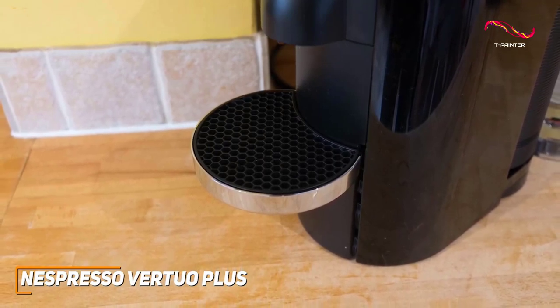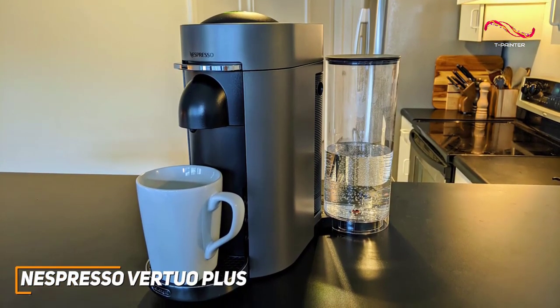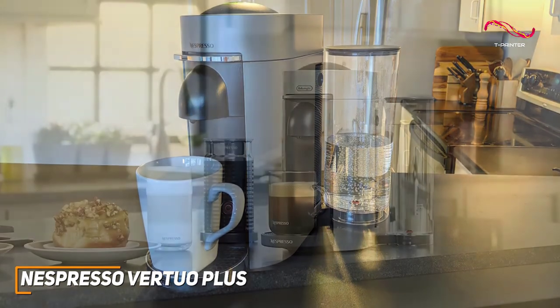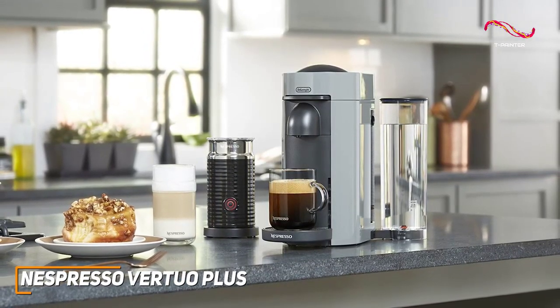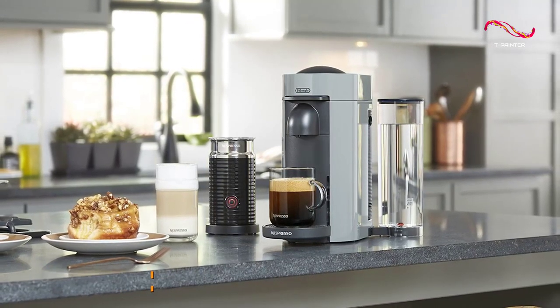The Nespresso Vertuo Plus has many great standout features like the rotating water tank, the automatic opening and closing, and that great centrifusion technology. It's a great, well-rounded Nespresso machine that can handle your coffee desires with ease. If you're someone who values convenience, customization, and high-quality coffee, the Vertuo Plus is a great choice for you.